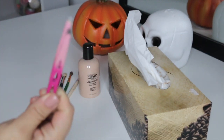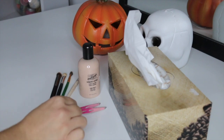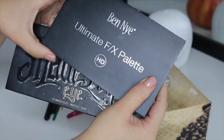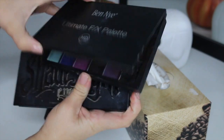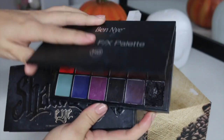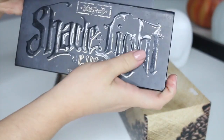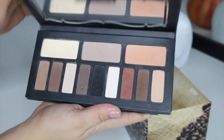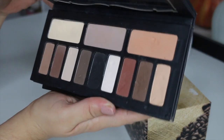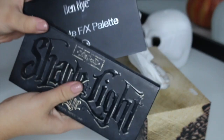You're also going to want to use a pair of tweezers, and I'll show you exactly why a little bit later on. You're also going to want either some cream paints or water-activated paints — this is just the BenNye cream palette and I absolutely love this for all my special effects looks. You're also going to want an eyeshadow palette with browns, grays, and red-tone shadows in there as well.